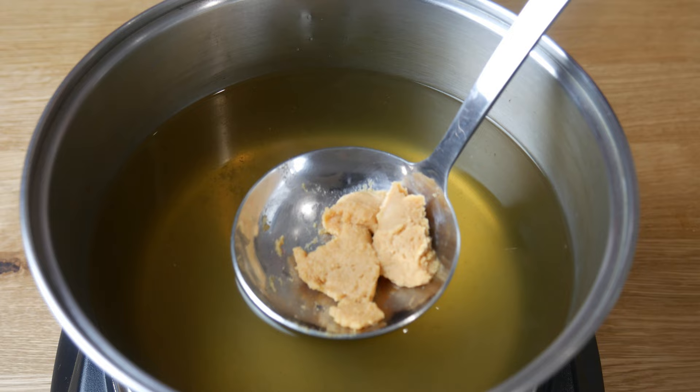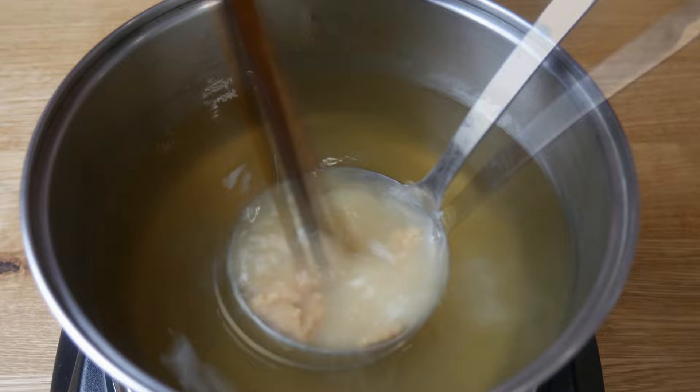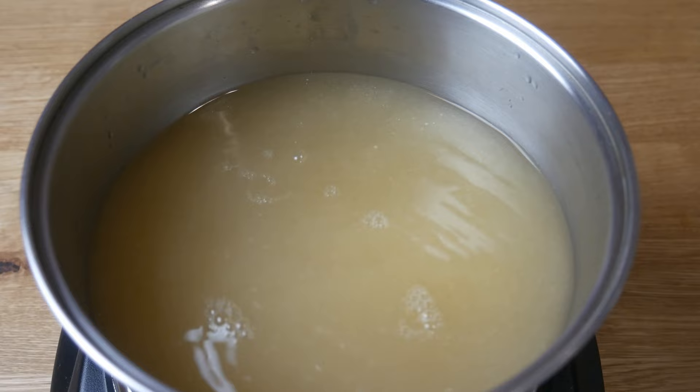Now let's make our miso soup. In 1 liter of dashi, we're going to add in 3 tablespoons of white miso. We're going to dissolve our miso in the large ladle by dipping it into the hot dashi. If you simply throw the miso into the hot dashi, it will stay clumped.